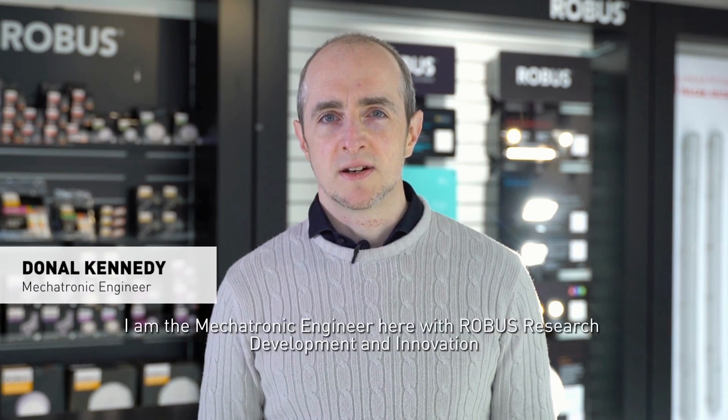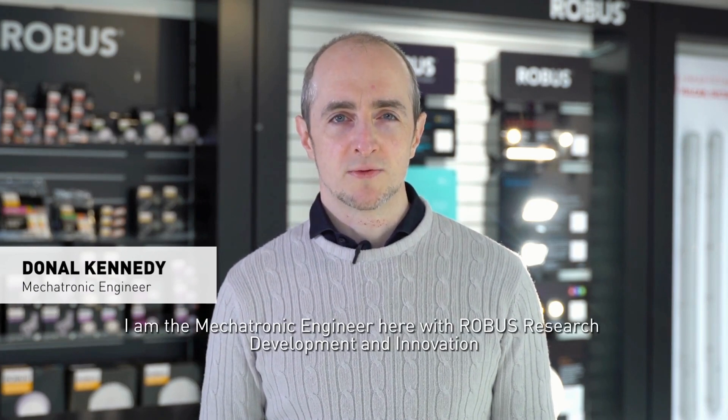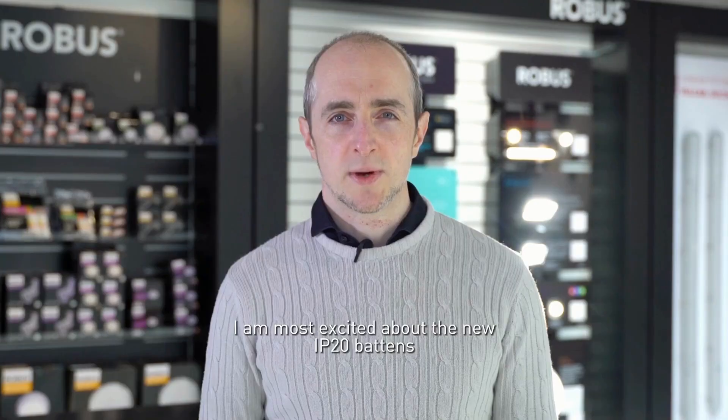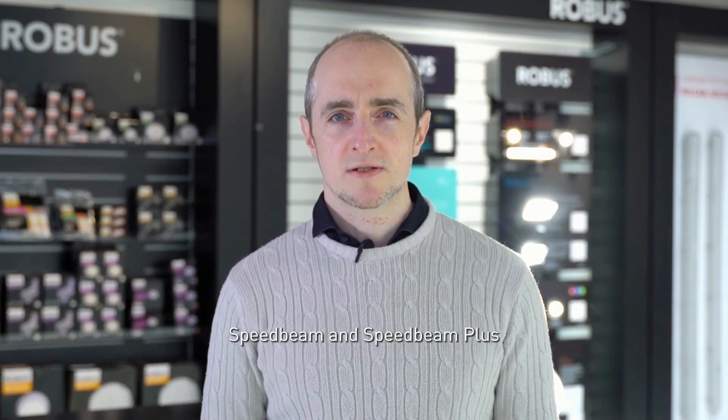Hi, my name is Donal Kennedy. I am the mechatronic engineer here with Robus RD&I. I am most excited about the new IP20 battens, SpeedBeam and SpeedBeam Plus.